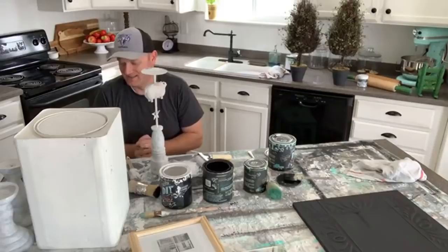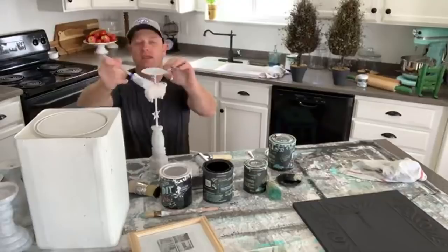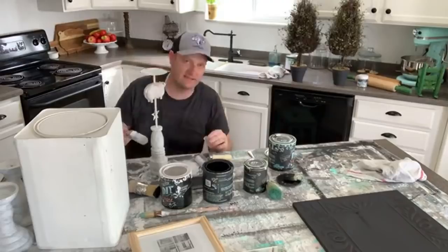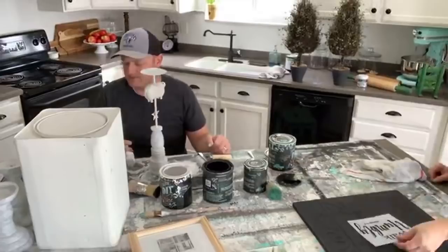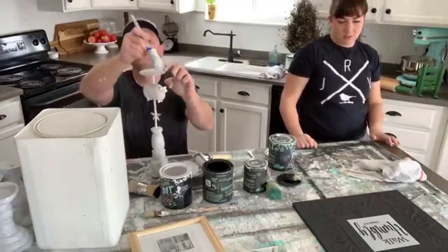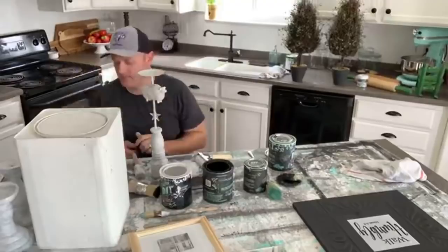Deanna asks if you can stencil or stamp eggs for Easter. I'm sure you can — if you're worried, craft stores sell food-safe paints used for decorating cakes; those would probably work on eggs. Linda received our barnwood stamps and is considering using them on an accent wall in her master bedroom with Weathered paint. If you're doing a full wall, lay it out first — snap chalk lines and place the stamps along those lines so everything is aligned.